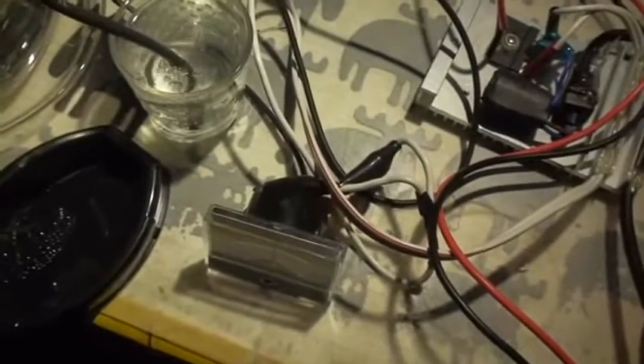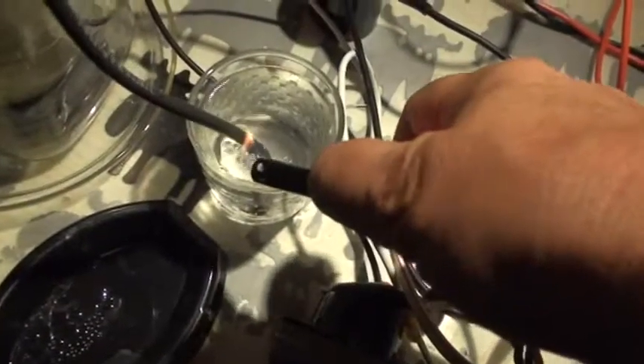I put it in the glass here — it is boiling. And I will now put some light on it. It is HHO. It is a mixture of HHO and vapor. And the idea is, of course, to put this in a four-stroke engine.